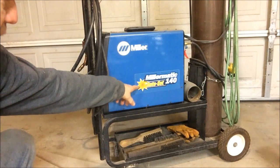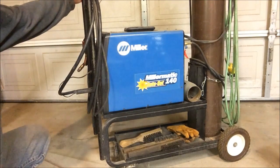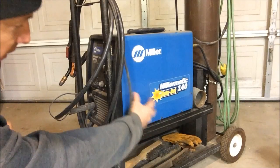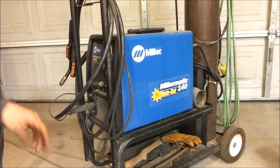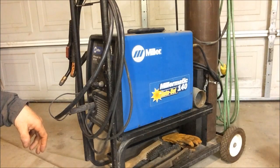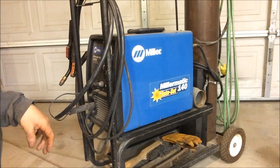The Millermatic 140 Autoset Welder — it's a beautiful machine. Without the tank on the back, just the machine in the cart, I bought it off a tool truck. I think it was $1,100. It might be a little less expensive now; that was about eight years ago.